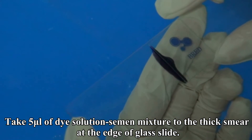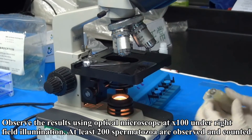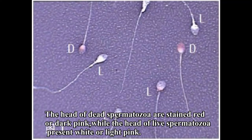Place the push-made slide in the air for drying. Observe the results using an optical microscope at 100 times magnification under bright field illumination. At least 200 spermatozoa are observed and counted.